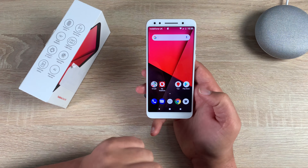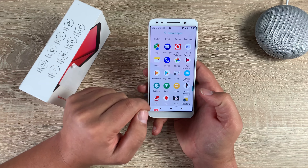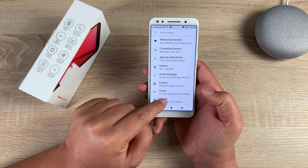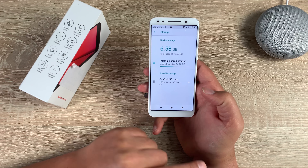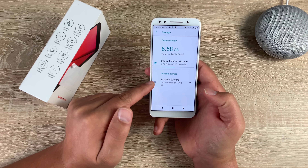The SanDisk SD card is ready. To find out about your storage, go into your menu options, slide down to Settings, and inside Settings go to Storage. Here you'll see your internal storage and also your micro SD card storage.